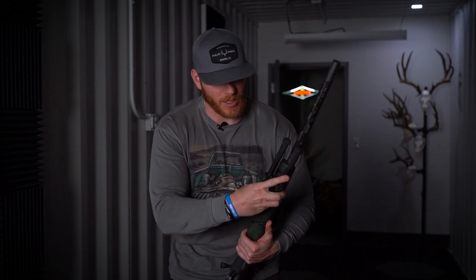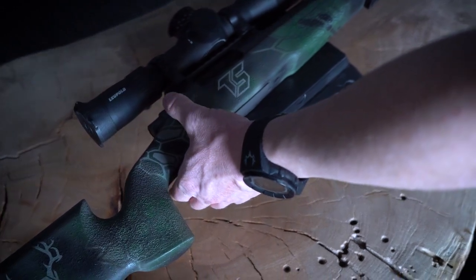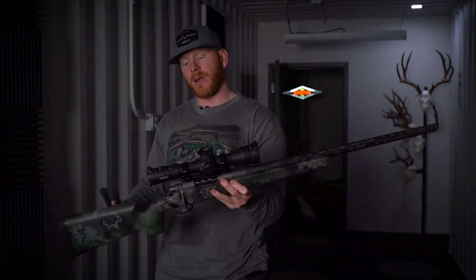All with an Atlas Bad Paw. But let's weigh this thing — let's see what this bad boy weighs and put it all together. If you've listened to the podcast, Travis and I talk a lot about the mid-weight build and how this mid-weight build is great for magnum-type calibers. It's good for long-range type stuff.